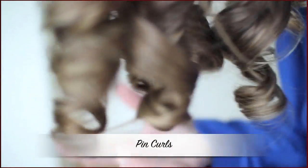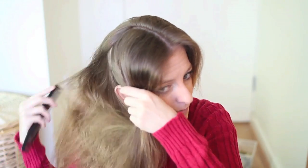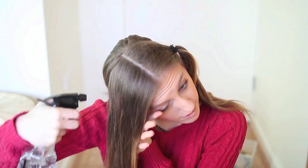My first method is pin curls. I started off by sectioning my hair down to my ear on both sides, and then I damped my hair so that it was about 85% dry.